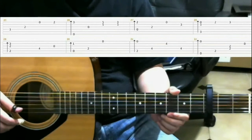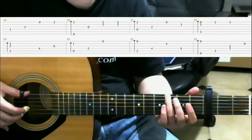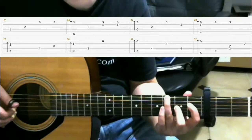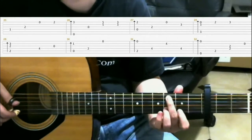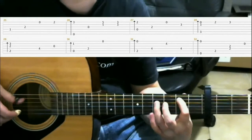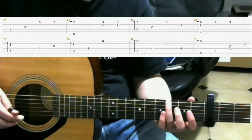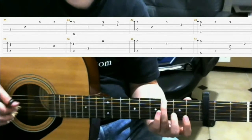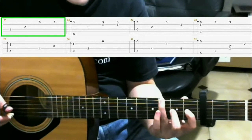Now we're going to look at measures 25 through 32, and it goes like this. So starting off from here. On measure 25, what we had before was this. Now you just put your index finger down on the first fret fourth string.